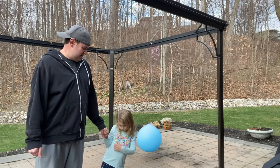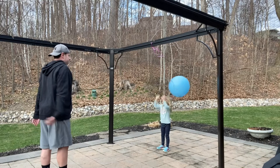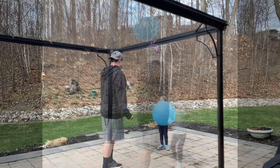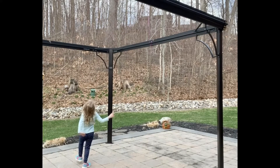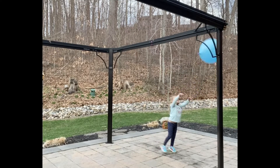All right, you ready to go? Keep your eyes on the ball, move your feet, and use your agility to track the ball.